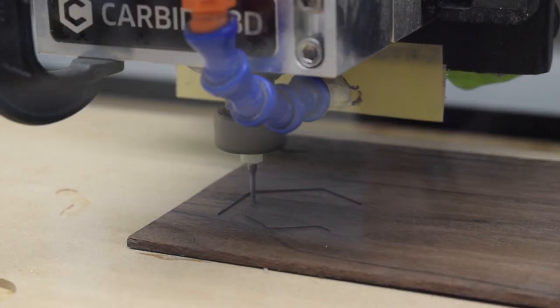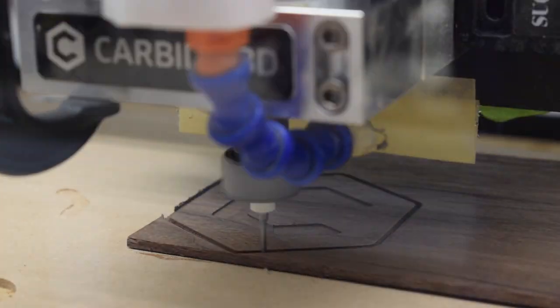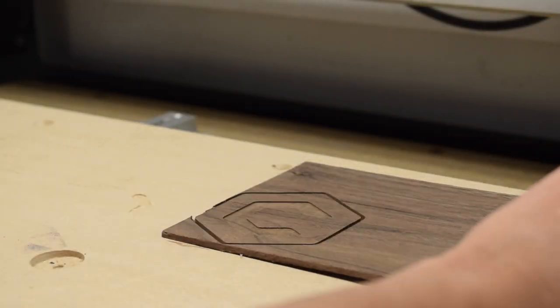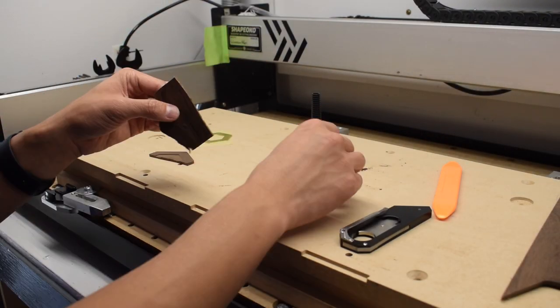I used a 2mm down cut to carve the wooden insert. I had some scrap walnut that was about an eighth of an inch thick, and that's what I reached for. The walnut machined beautifully, but upon trying to remove it from the wasteboard, the piece split along the grain — which wasn't all that surprising given the other defects I'd spotted in my stock. I stuck it back together with some wood glue tacked with CA glue and it worked out just fine.